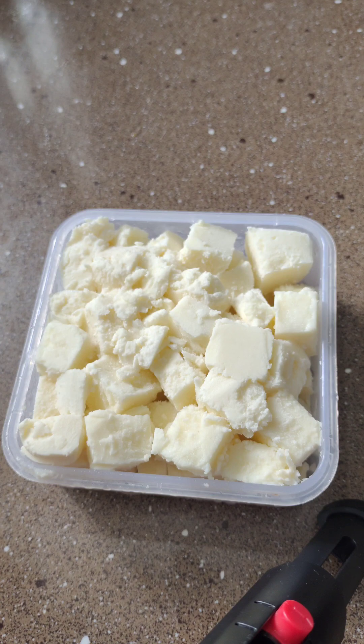Hi friends, welcome to my channel. I am using this Paneer Masala, I am using this Paneer. I am using 2 ingredients.